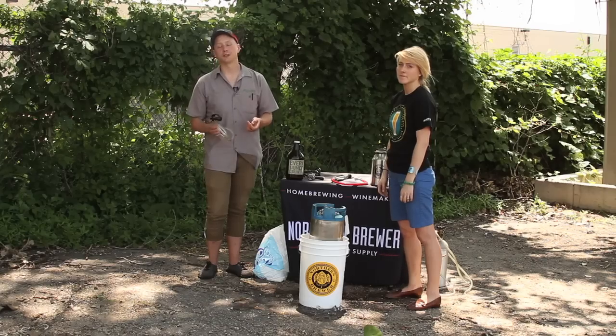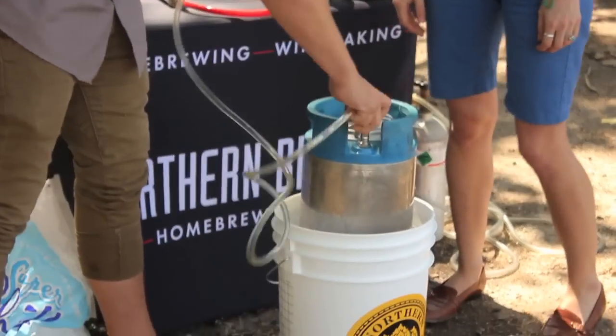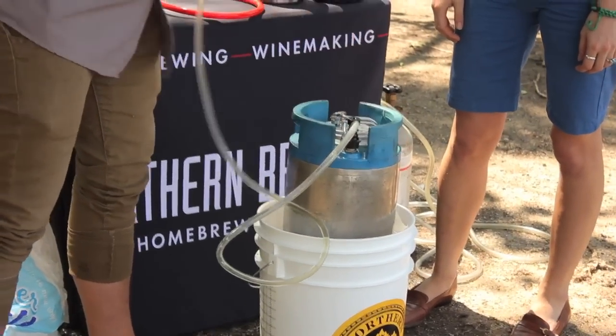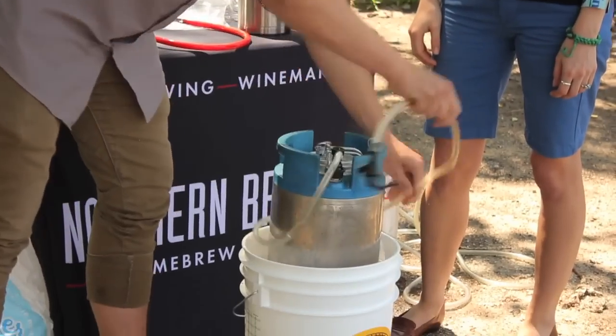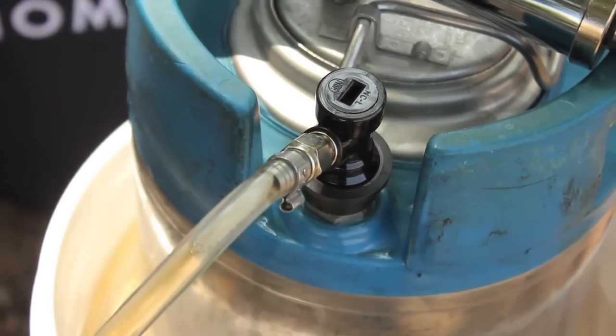The easiest way to start serving beer is to get yourself a foam-free tubing kit and go ahead and throw it onto that ball lock. Keep in mind you want to keep this line nice and cold — that's not just going to keep your beer cold, it's also going to reduce the foam that you get out of that line.